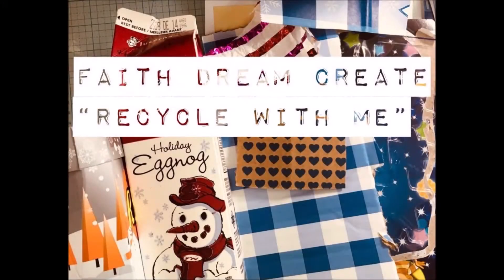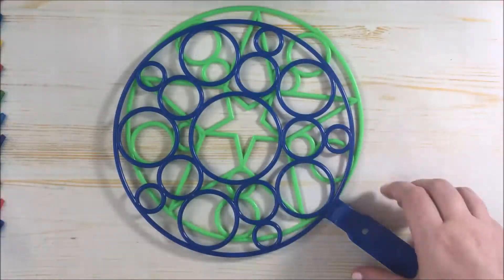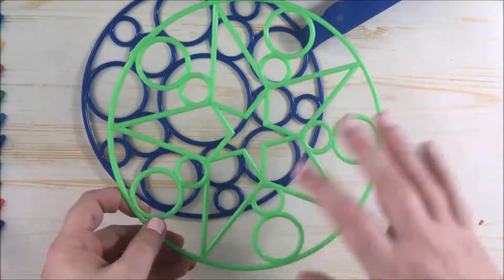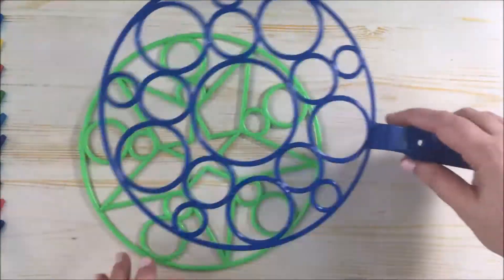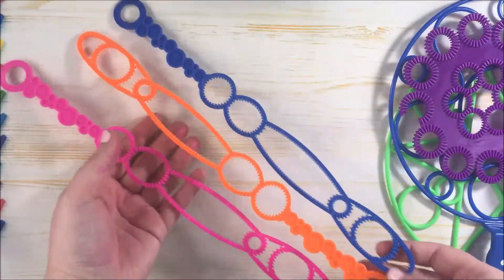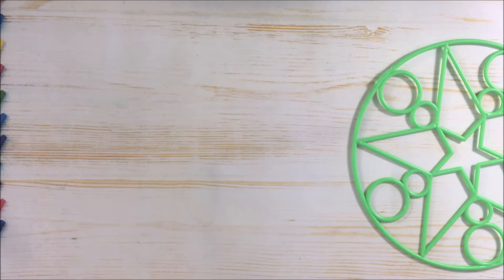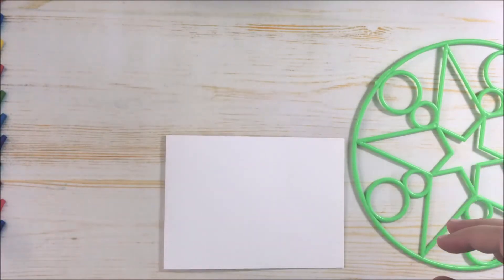Hello, this is Annalisa from Faith Dream Create, welcome back to my channel. Today I have a few cards for you in my Recycle With Me series. I'll be using these bubble wands — now that summer's over, I had the idea. This one with the star had its handle break off, and this one I didn't end up using in the video, but you could definitely experiment with different ones. These ones I did use for a background but didn't end up making the card, so I'll show you the process.